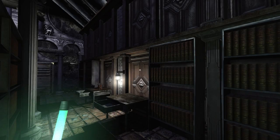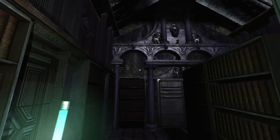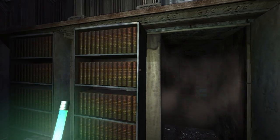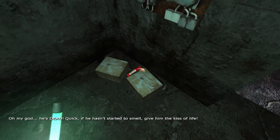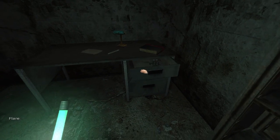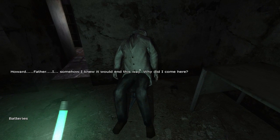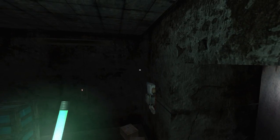Okay, so we can go back. Oh - can you feel a draft? It's like there's - oh. Oh fuck, oh my god, he's dead! Quick, if he hasn't started to smell, give him the kiss of life. Why would I kiss him? Clarence, you're disgusting. Howard - Father. I somehow knew... that's my fucking dad. That's messed up.